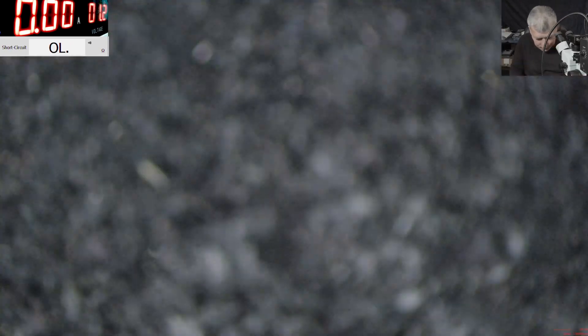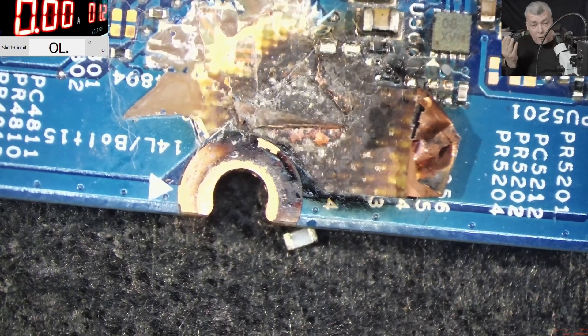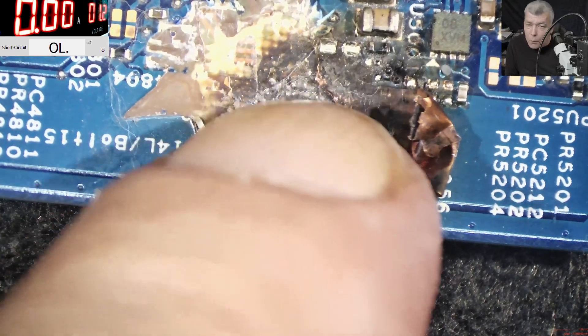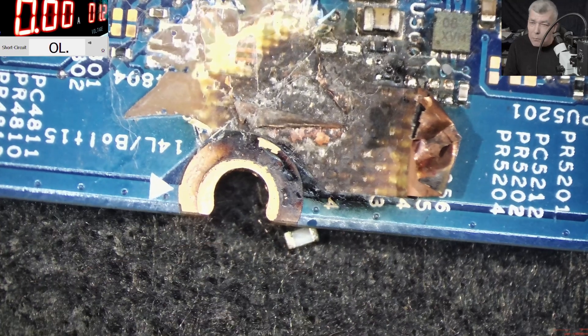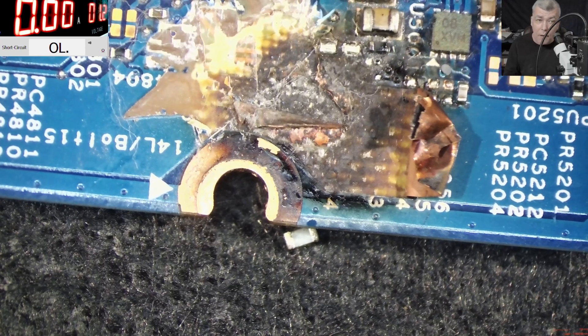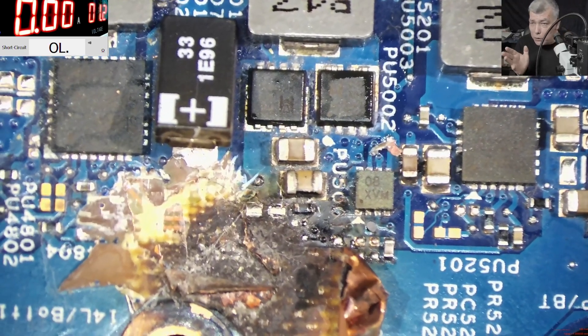I can't believe it. You are learning from my mistakes, right? Why didn't I check on the other side? You don't expect to have a fault here and another fault on the other side of the board. How many laptops have you seen with two capacitors exploded? We found another blown capacitor on the other side of the board — exploded. I've never seen a laptop with two exploded capacitors in two different places.